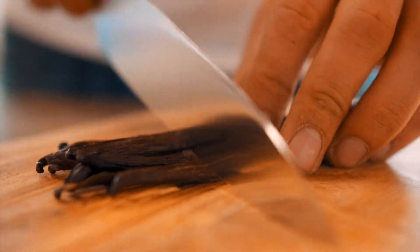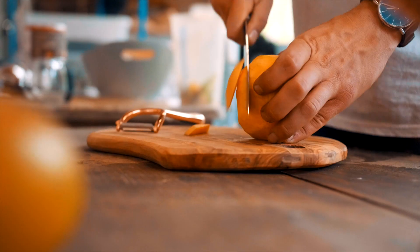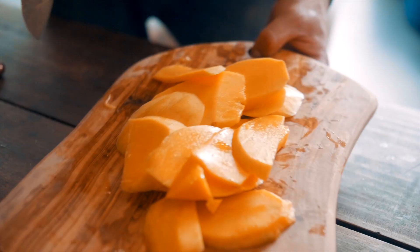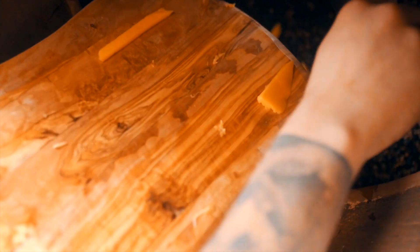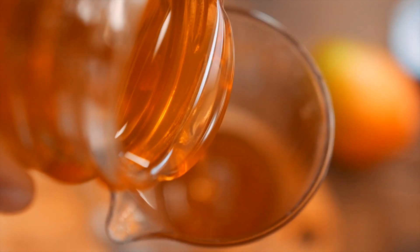It's always been our objective to make an Old Tom, but when Bullards make something they want to make it a little bit different. Our Old Tom, unlike any others, is made with Norfolk honey and mango. Wherever possible we use local ingredients, and I think the Norfolk honey does give it that spirit of Norwich.